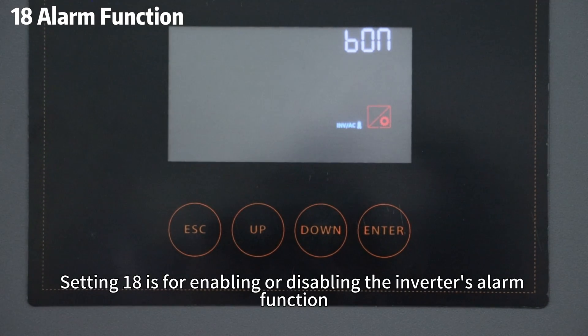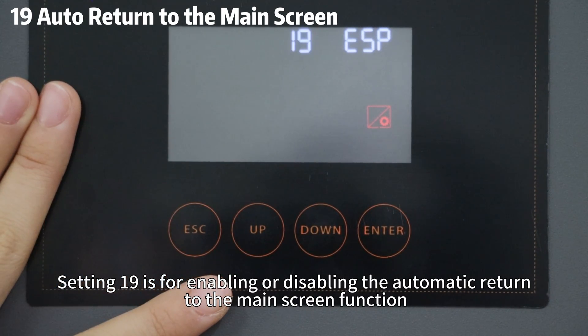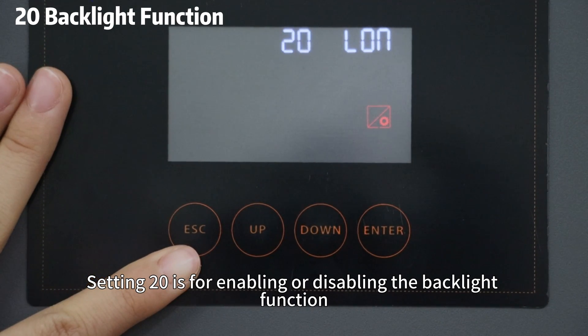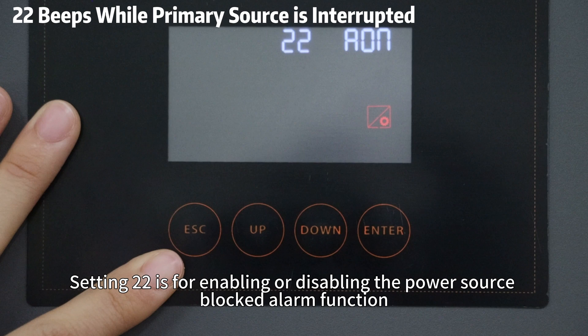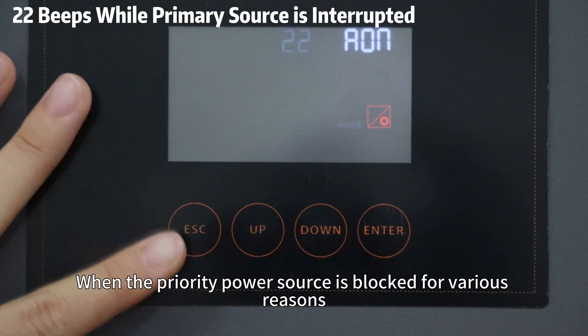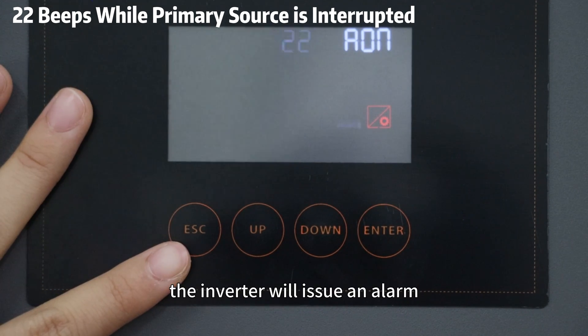Setting 18 is for enabling or disabling the inverter's alarm function. Setting 19 is for enabling or disabling the automatic return to the main screen function. Setting 20 is for enabling or disabling the backlight function. Setting 22 is for enabling or disabling the power source blockade's alarm function. When the priority power source is blocked for various reasons, the inverter will issue an alarm.